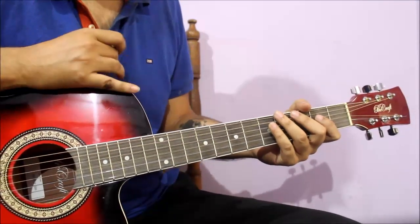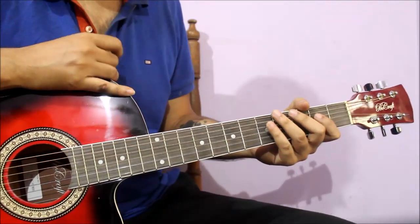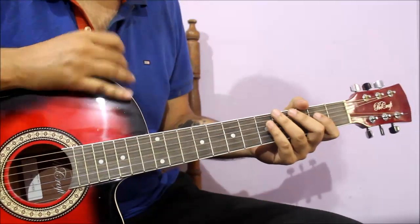I provide all things like backing track, return material, and tabs. If you want to support me, you can donate anything.